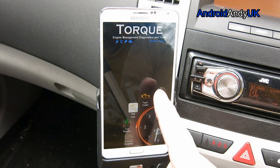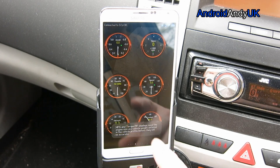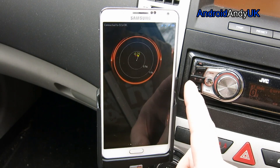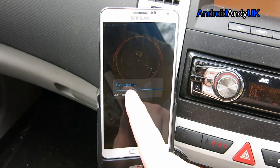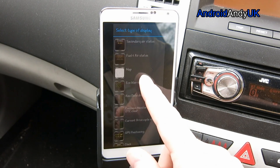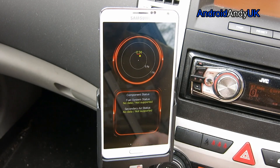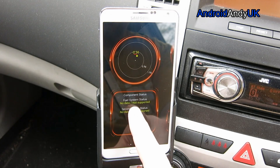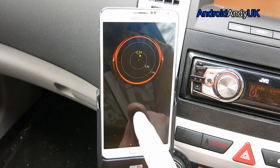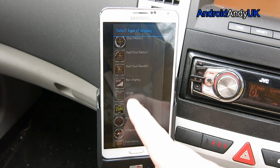And then the other big one — the real-time information. This is kind of like a launcher in itself, really. You can use it like you would any other home screen. You can add dials or graphs or anything you want. There are so many options — secondary air status, fuel and air status. Some show no data, not supported. How do we get rid of that one? Delete display — look, there we go, it's gone.